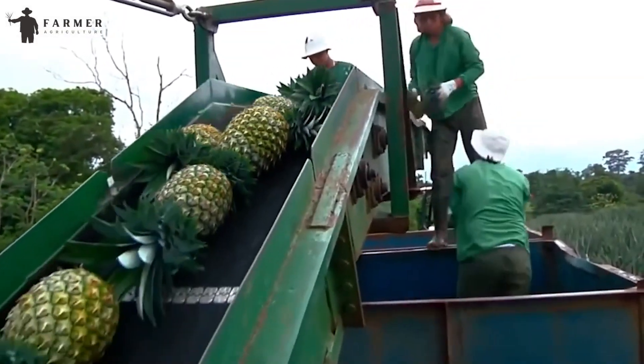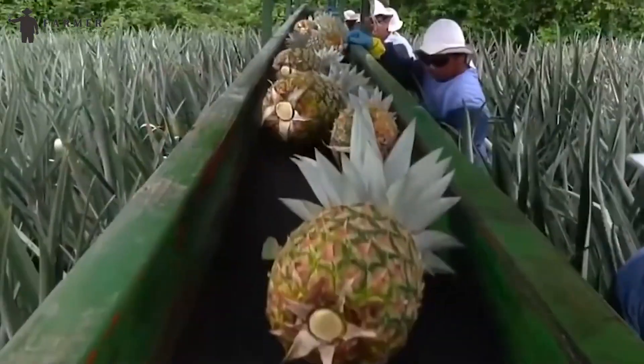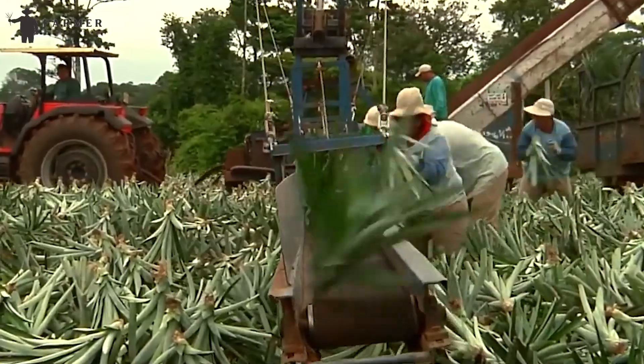Pineapple is one of the most loved fruits, not just in the US, but throughout the globe. The total market size of pineapple reached 27.08 billion US dollars in 2023 alone and appears to grow significantly in the upcoming years, thanks to advanced AI machinery and modern farming methods.